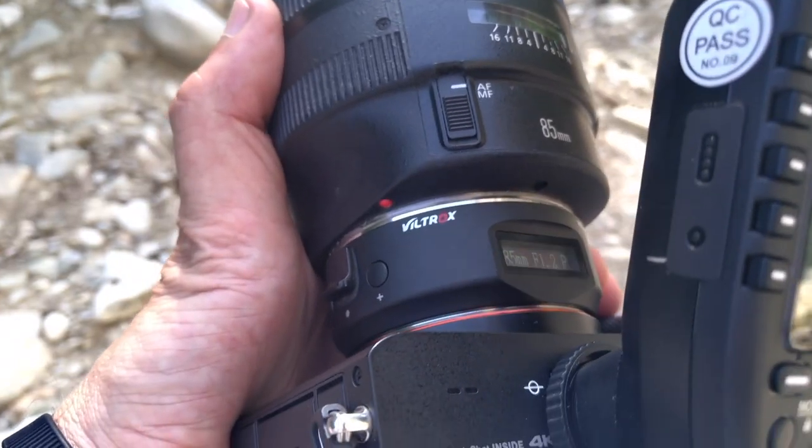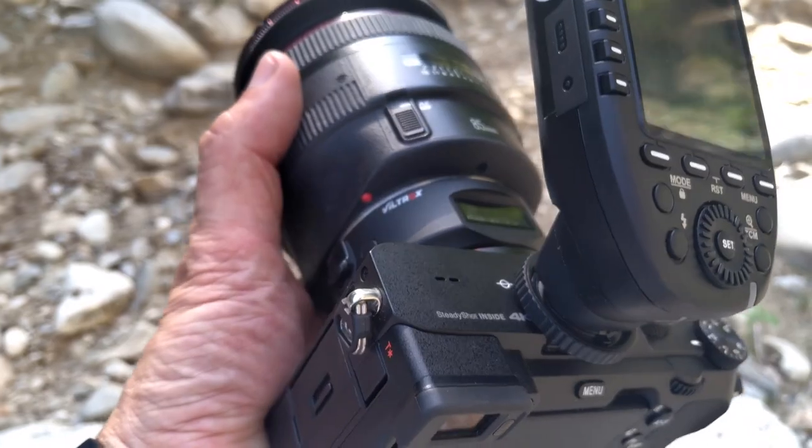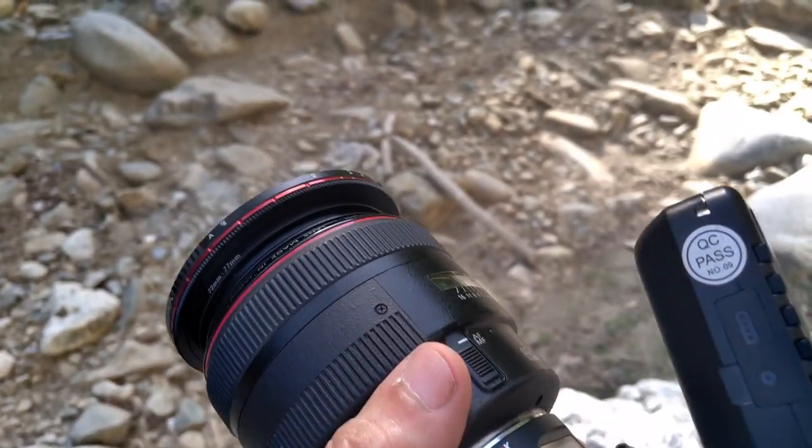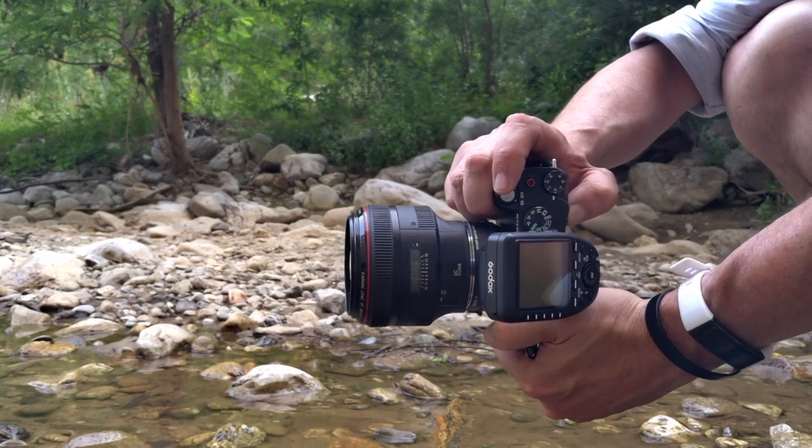Come ben sapete, io utilizzo sia Canon che Sony. Ci sono degli obiettivi che mi terrò sempre perché ci sono decisamente affezionato, come la 85 1.2 e la 135mm di Canon, che vorrei proprio utilizzare con la Sony. Per quanto riguarda l'85 1.2, ho abbandonato questa idea e ho preso l'85 1.4 della Sigma.